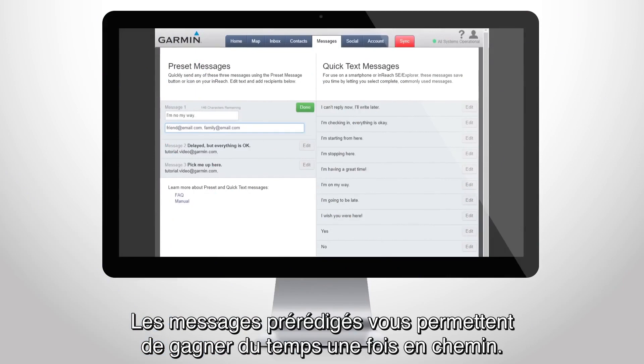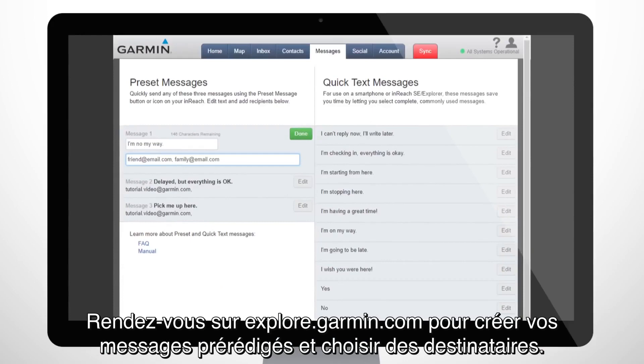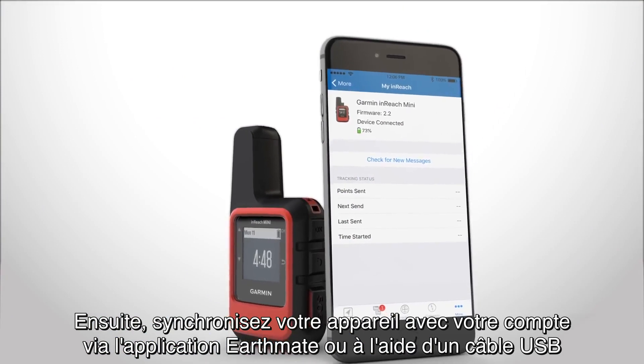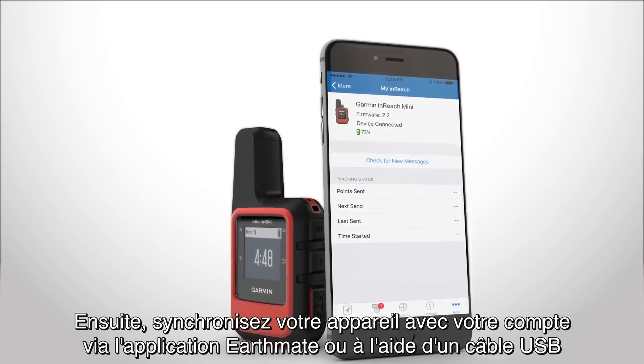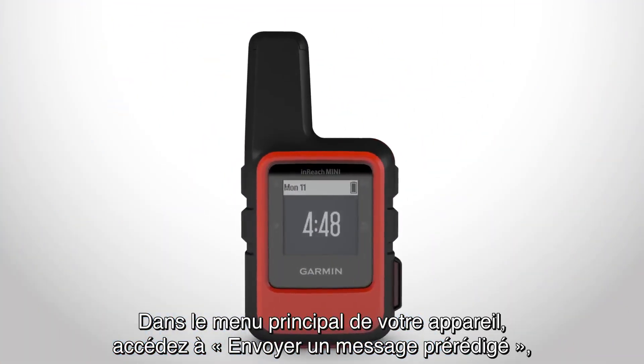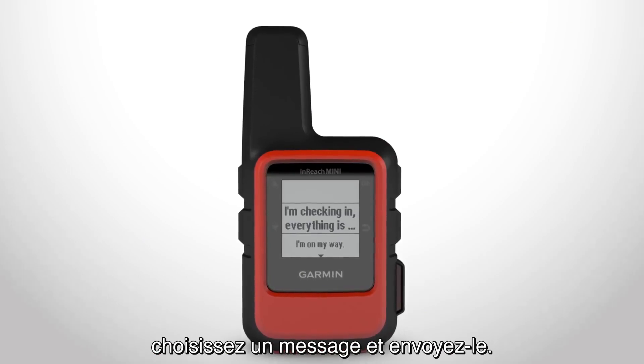Preset messages save you time on the trail. Go to explore.garmin.com to create your preset messages and choose the recipients. Then sync your device with your account using the Earthmate app or a USB cable, and your messages will be ready for your next trip. On your device, go to Send Preset from the main menu, choose the message, and send it.